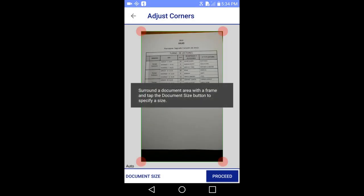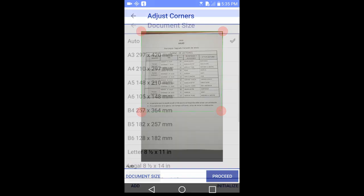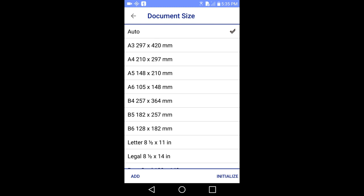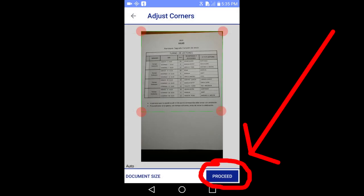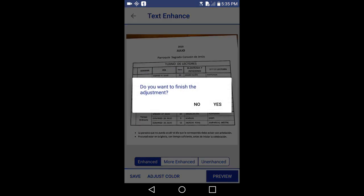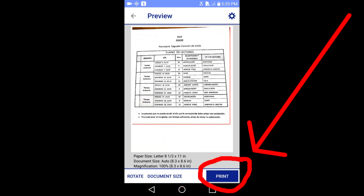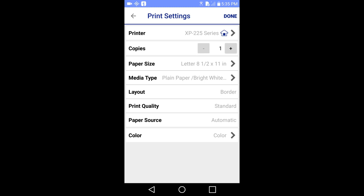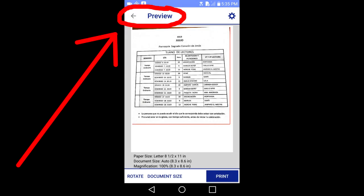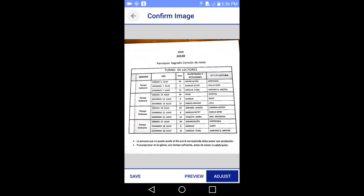Then tap the adjust button in the lower right hand corner. You will want to frame your document by adjusting these red corner dots around the document. Then tap on the document size in the lower left — you can choose these different document sizes. I will keep it on auto. Click on the proceed button in the lower right. I will tap on preview, then tap yes to finish the adjustment. Below we are given information about the document and another chance to change the document size. I will tap on the print button in the lower right. The document is still not saved yet — you have to tap on the save button in the lower left to save the document to your smart device. I will not save this and go back to the main menu.